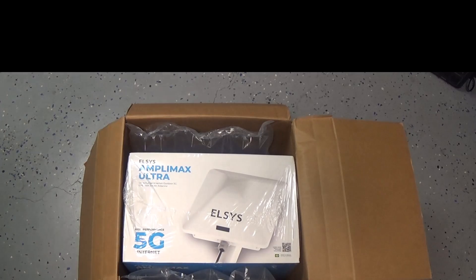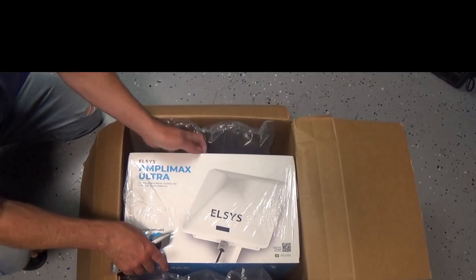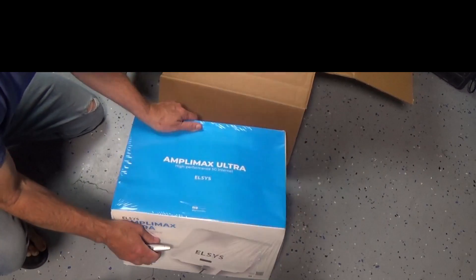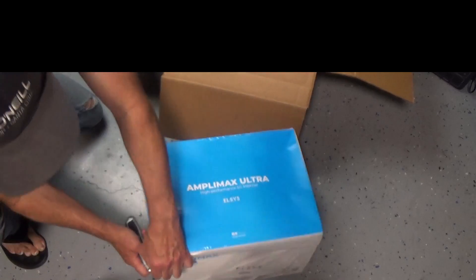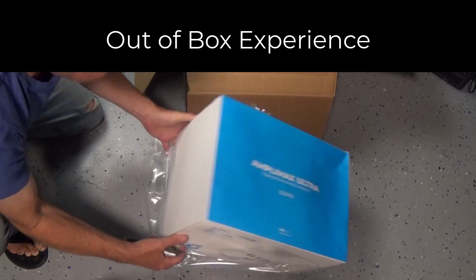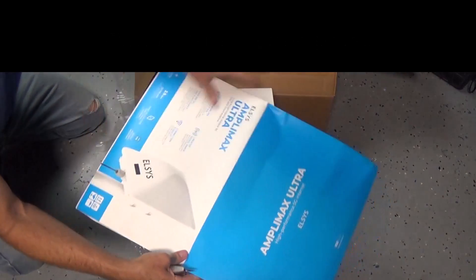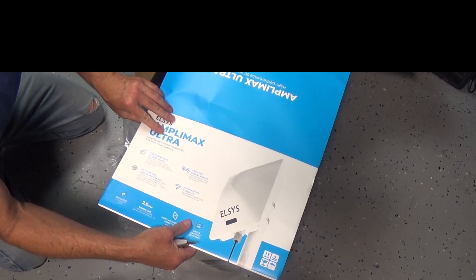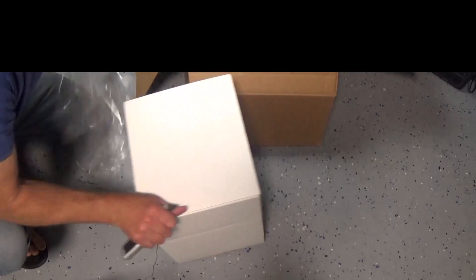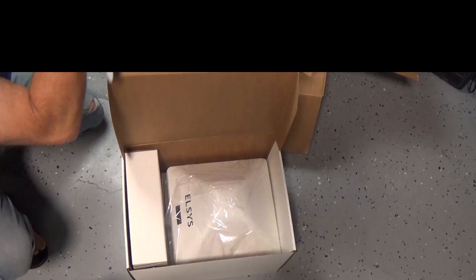All right, it's here. This is the Amplimax 5G internet — it's a 4x4 MIMO with a modem built inside and it's actually a really powerful product. Let's open it up and do an out-of-box and see what exactly comes with it and how it's all packaged. Here we go — the sleeve comes off. There it is — big reveal.